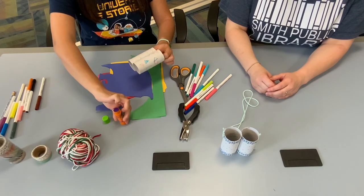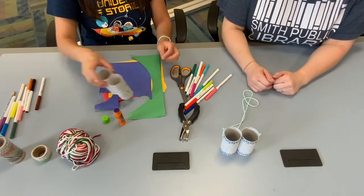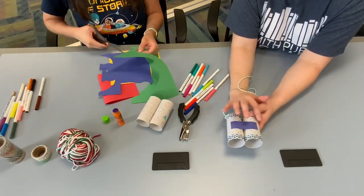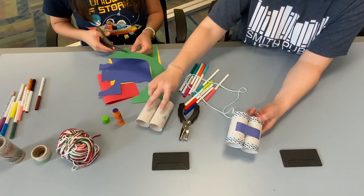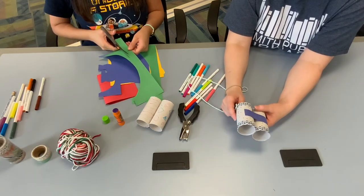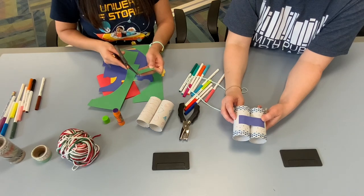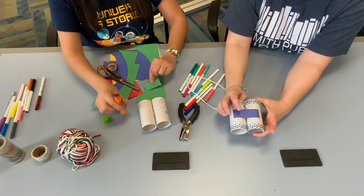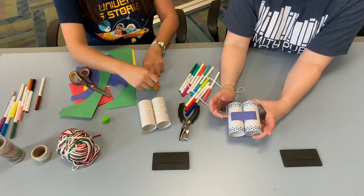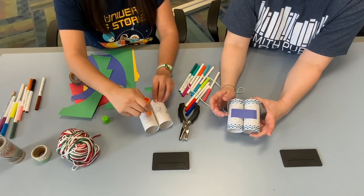If it's not sticking well, that might mean you need more glue — in this case Yetal did an A-plus job. Step three is to create a little strip of scrap paper and glue it across both rolls so they stay together. It's one more way to secure the binoculars so they don't fall apart. You can use any color scrap of paper, and again you want to glue both sides — put glue on your strip and on the cardboard tubes.